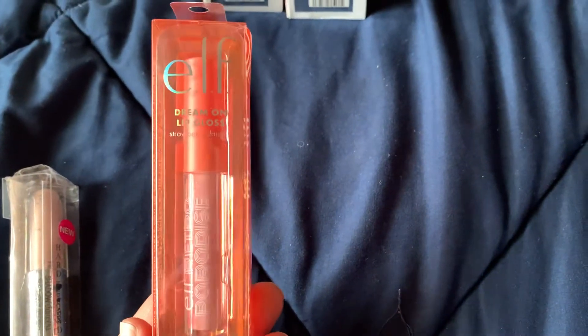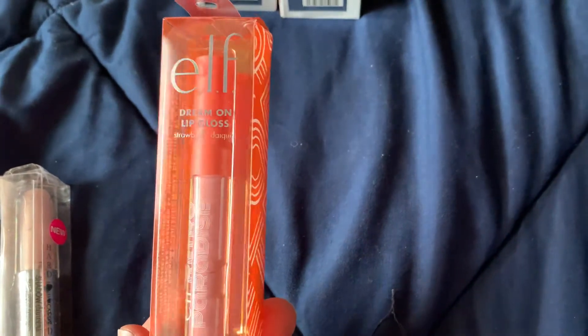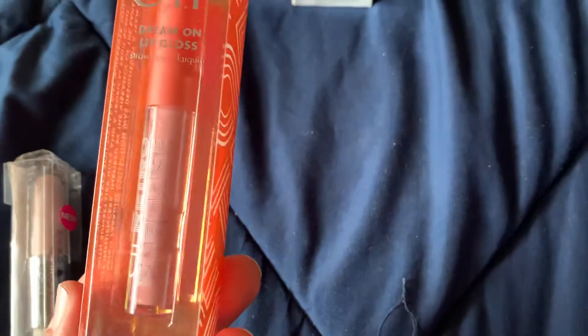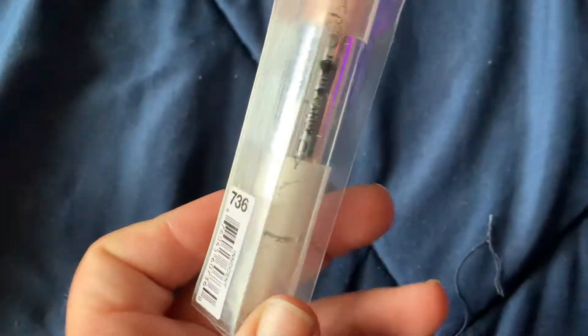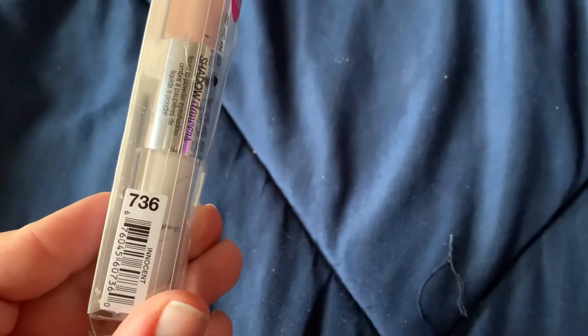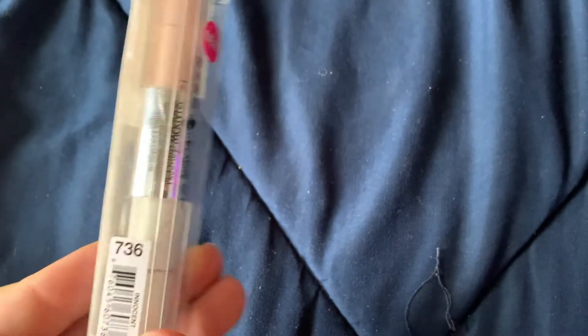I found this ELF dream on lip gloss in strawberry daiquiri. I already opened one of them — they're really nice, I like the color. It's got a little sparkle to it, but I did price these on Amazon and they're over $7, so crazy. Also found this hard candy liquid to powder eyeshadow — I'll probably give that to my daughter.